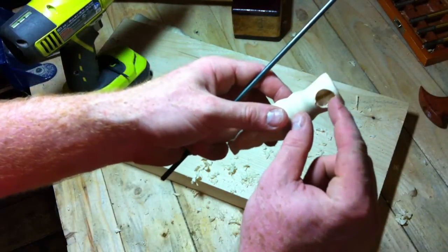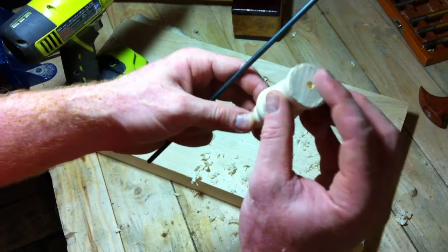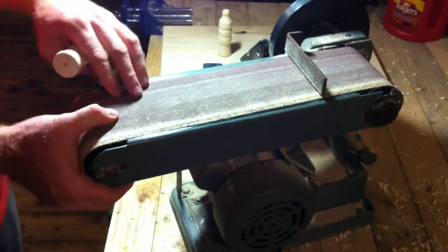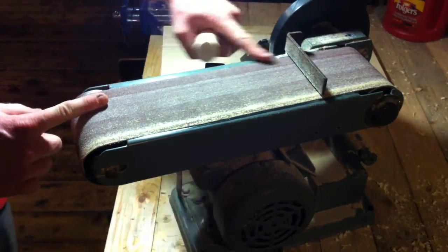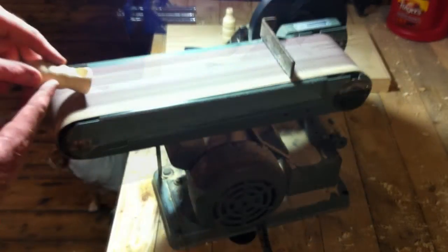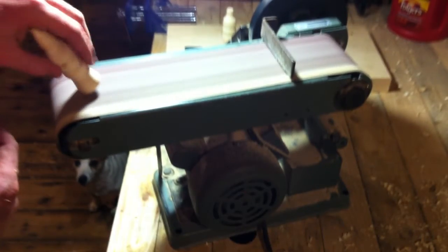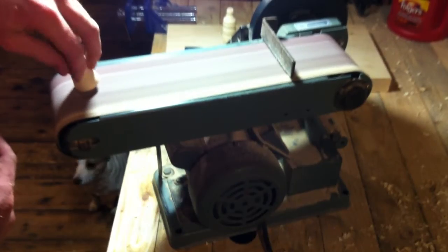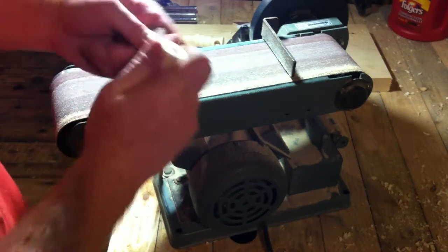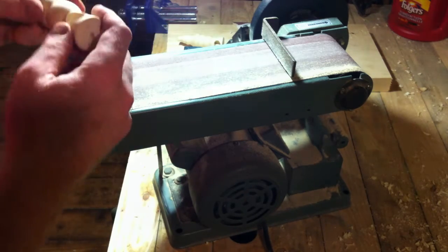I'm going to sand down these edges with a file and then go on the belt sander to sand down both ends — just make them round and soft. There's a little soft spot right where there's a gap between the flat bed and the wheel; I'm going to use that because it gives a better result. Then I'll clean off these two edges with sandpaper — I just want to soften them up, I don't want them sharp. It just gives it a better look.